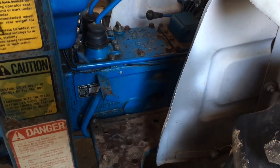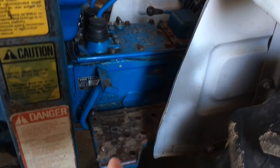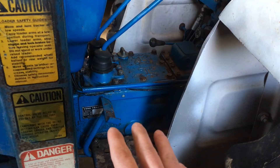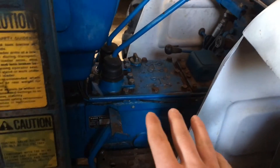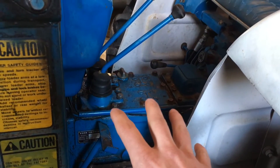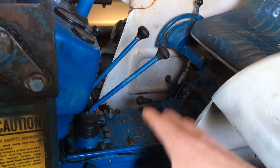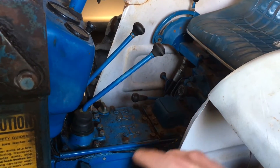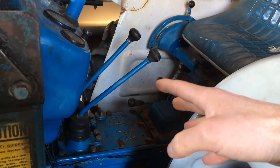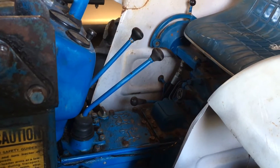Another big difference between this tractor and a newer one is the operator station. The transmission hump is very substantial compared to the foot rests. A lot of modern tractors have more of a step-through or just a small hump. Here, the transmission is essentially the frame of the tractor and it splits your feet when you're in the operator's seat. The two shift levers can be a little bit of a pain — you can get your foot or your knee caught getting on and off, especially if you're over six feet tall like me.